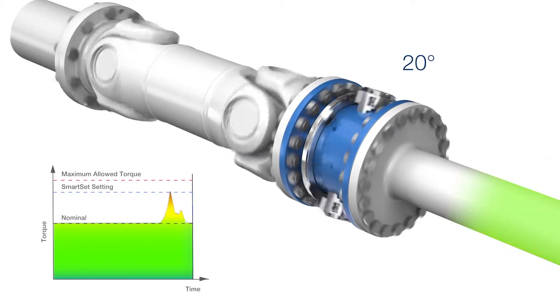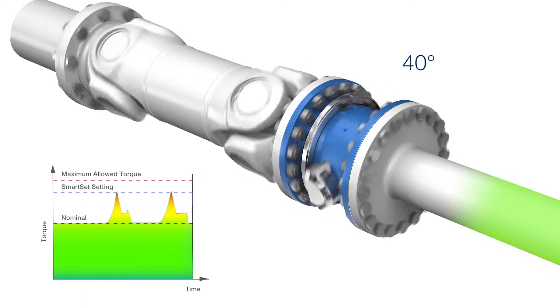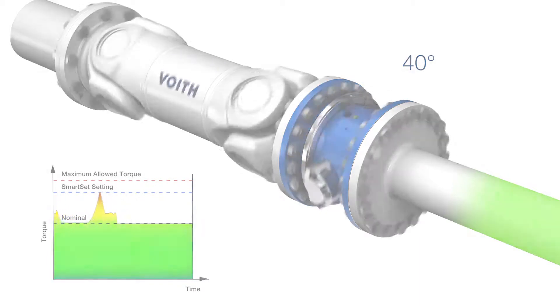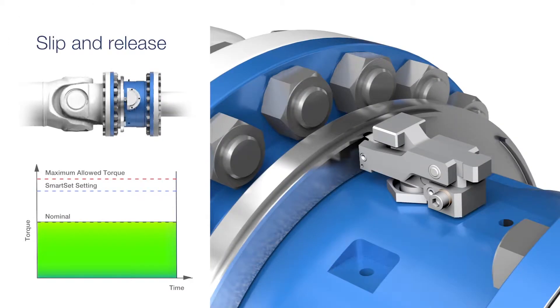If the torque peak is of long duration, the coupling will fully release. This maximizes the output of the machine capacity and production, as it only disengages the driveline in the event of a serious failure.